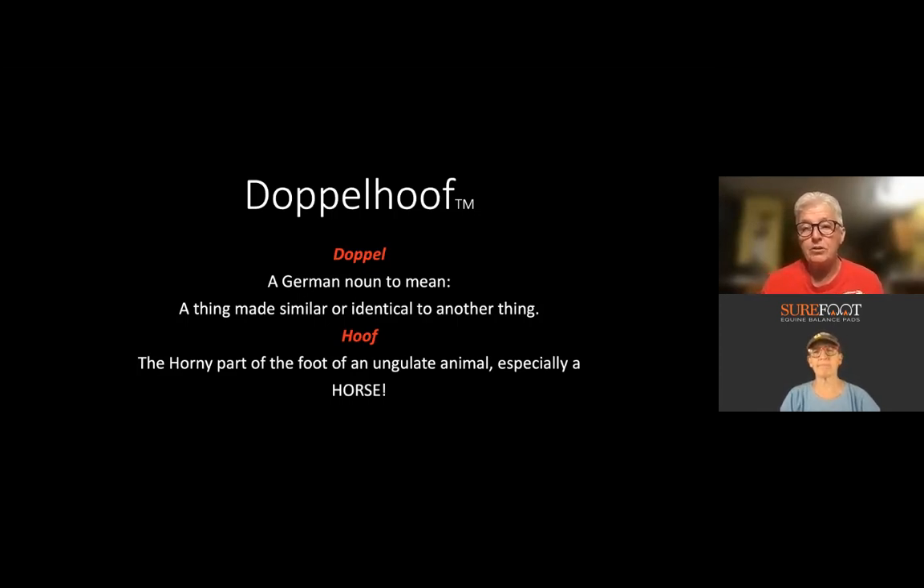Tina and I started talking about it, and she pitched it to her husband Jamie, and we started talking. We have been through lots of trials with different ways to do it and different materials. Finally Jamie really hit on what he's got going on now. Between the three of us brainstorming and Jamie putting it into practice, it's been phenomenal. Jamie came up with the name — him and Tina actually. We were thinking of names together and from some TV shows, like doppelgangers, they came up with 'Doppelhoof.' I thought that was freaking awesome.